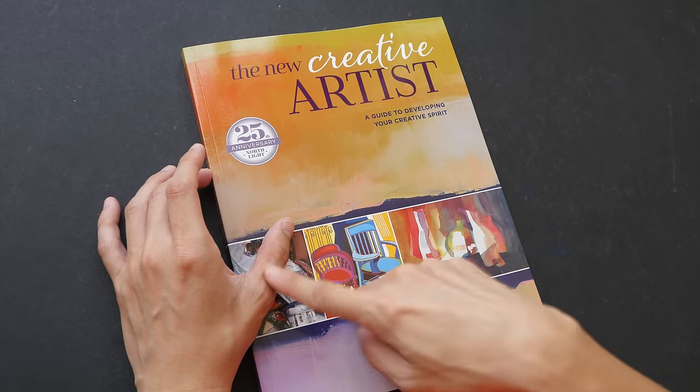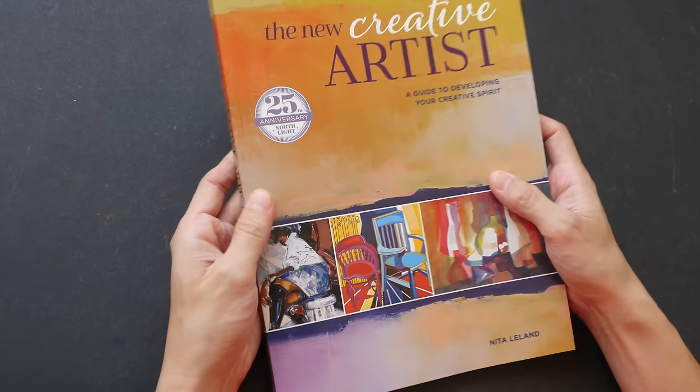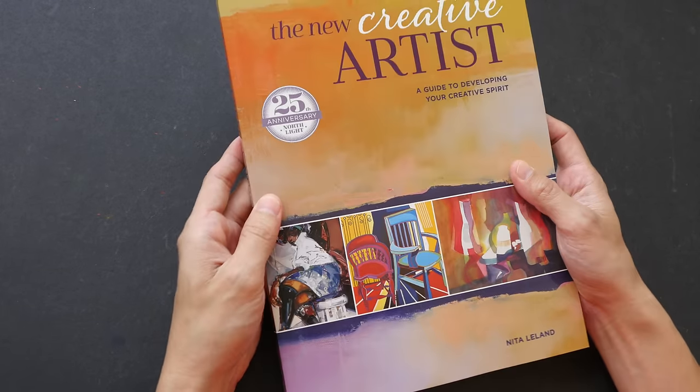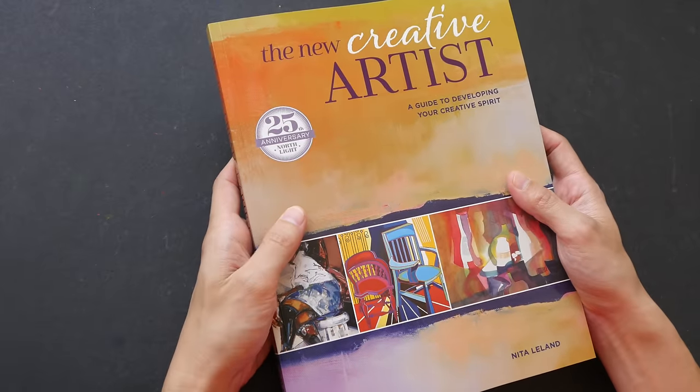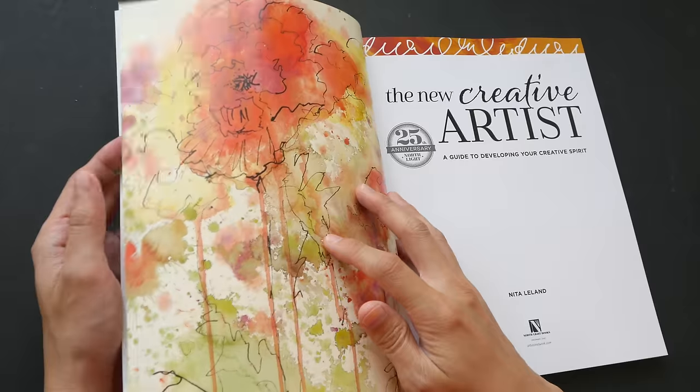I actually have the previous book which was spiral bound, but I sort of prefer the paperback version. This book is also available in ebook format. It's basically a book of ideas and inspiration written for anyone who wants to be more creative in their artistic endeavors.